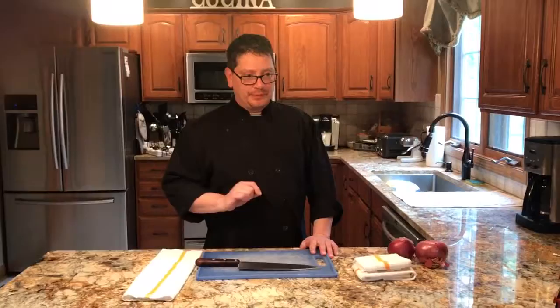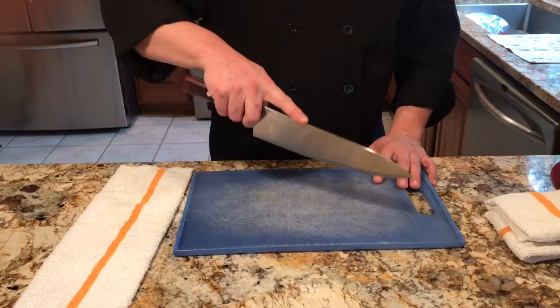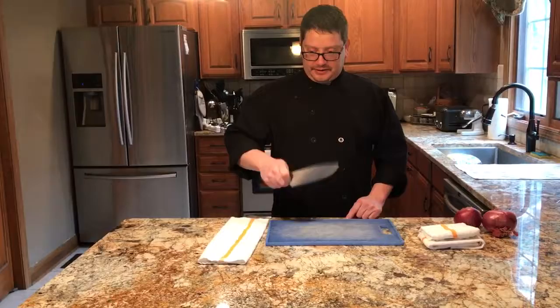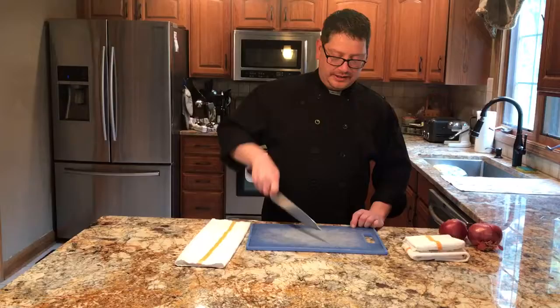Now, how to grip a knife is another important thing. You don't want to put anything on the blade — a lot of times you see people with their finger on the knife blade like that, and that is incorrect. The only thing you really want on your knife blade is your thumb and your forefinger over the front of it like this. That's how you hold a knife, and when you cut you want to push down and into the board.